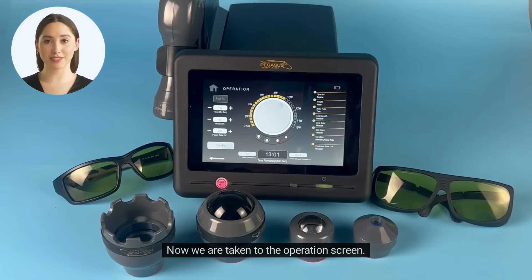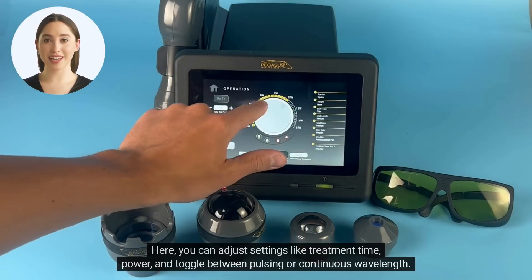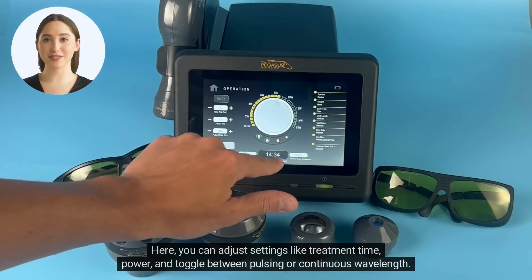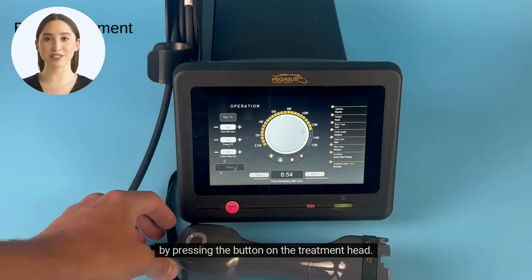Now we are taken to the operations screen. Here, you can adjust settings like treatment time, power, and toggle between pulsing or continuous wavelength. Once you've set your parameters, click the ready button on the screen, and you can begin treatment by pressing the button on the treatment head.